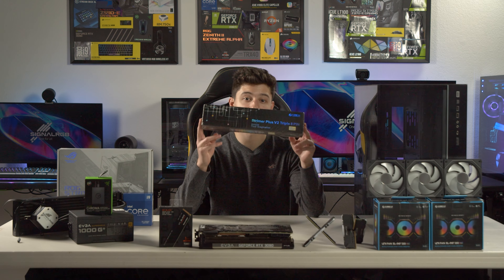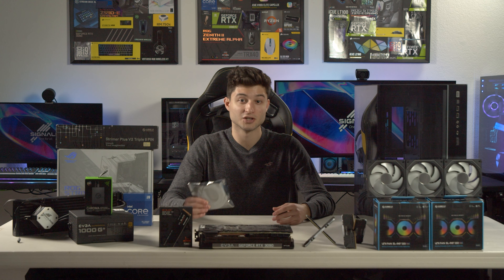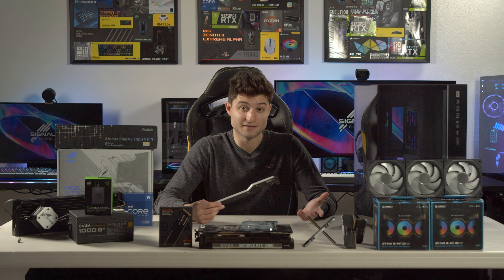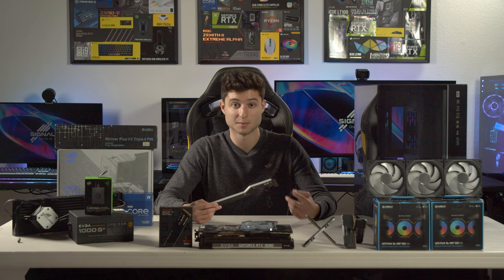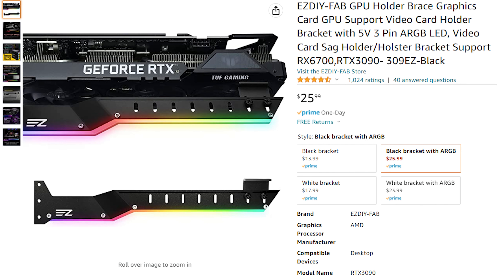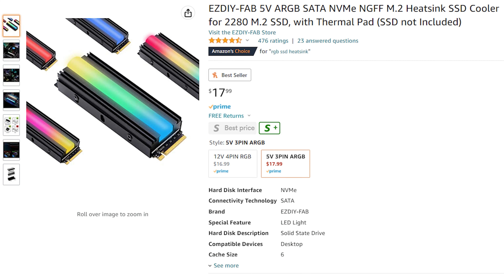First, replace the boring power supply cables with the Lian Li Strymers — I'm using both the 24-pin and 8-pin. Then cover every nook and cranny of your PC with RGB strips. I recommend affordable options like SDFab's diffused LED strip kit for about $20. With graphics cards getting heavier, invest in an RGB GPU brace from SDFab for about $25 to support your card with style. Some other optional accessories are the Cooler Master RGB AIO tubes, Corsair LC100 triangles for the inside of your PC, and the SDFab RGB SSD heatsink if your motherboard doesn't already have one.